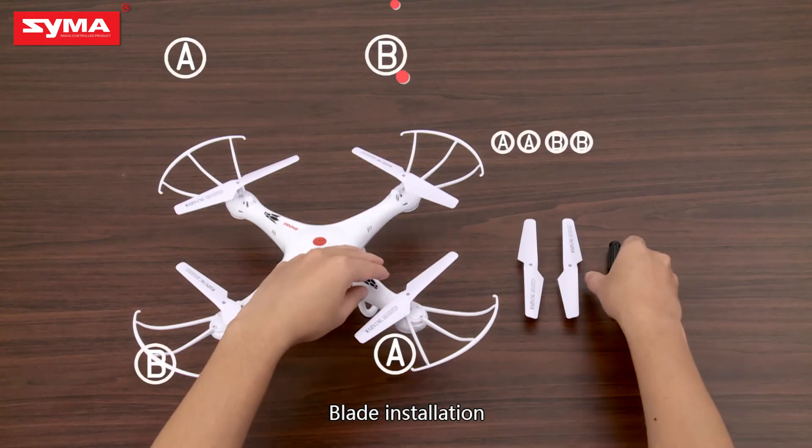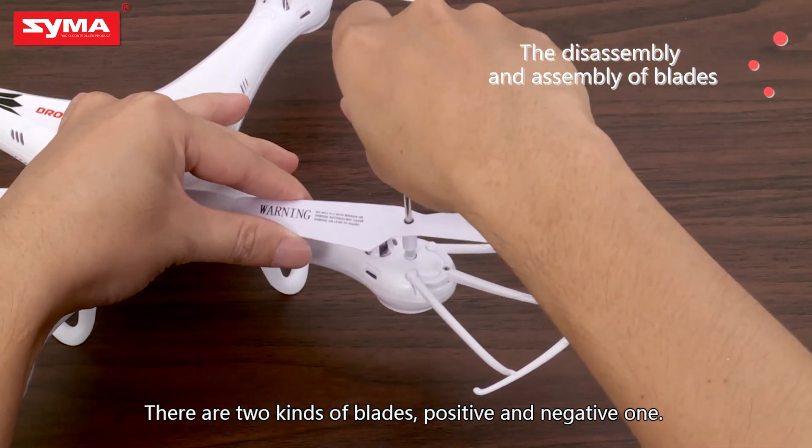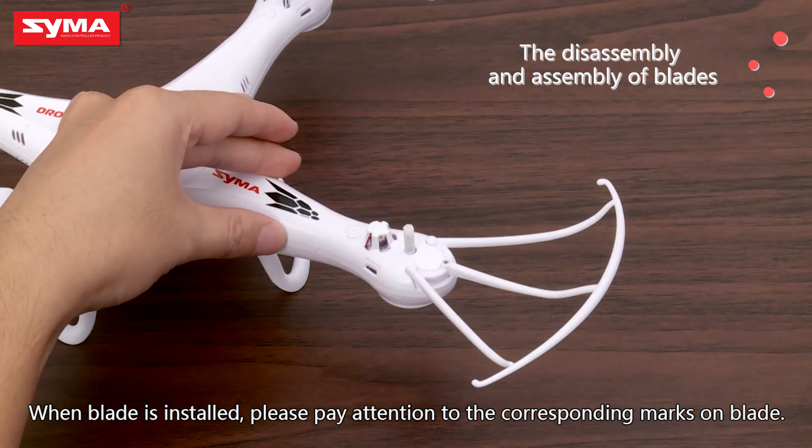Blade installation: there are two kinds of blades, positive and negative. When the blade is installed, please pay attention to the corresponding marks on the blade.